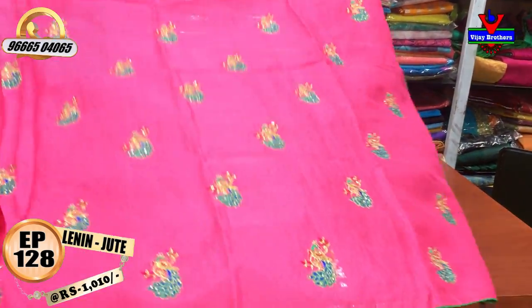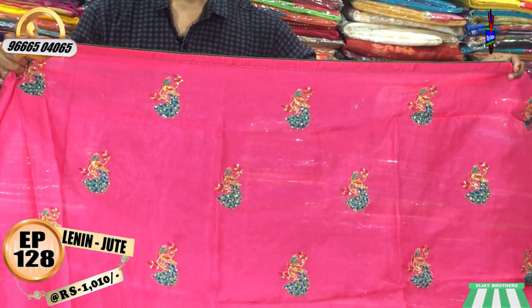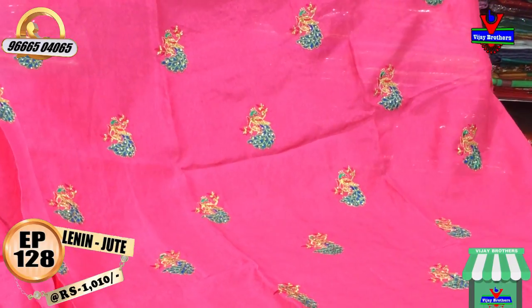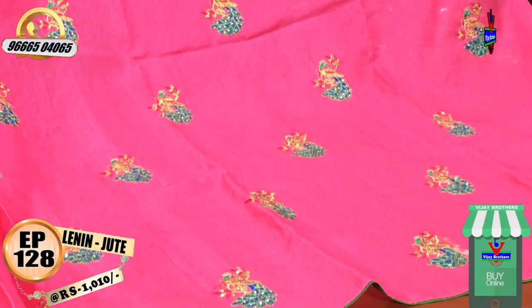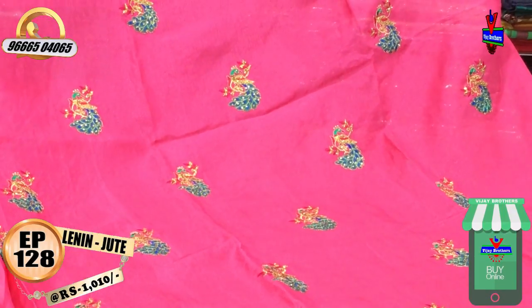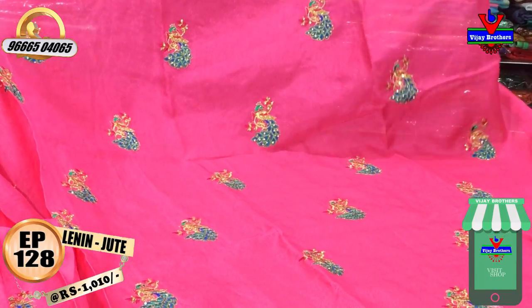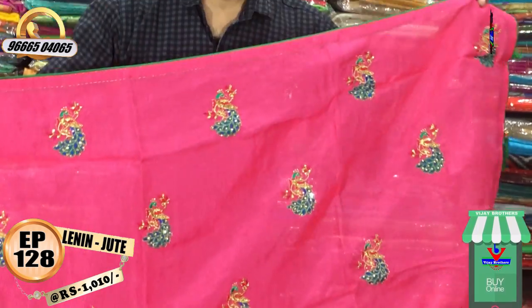We have a pink color combination with piping and a peacock design. We have a multi-color combination: blue, green, and red color combination. The peacock design has a face in the middle, embellished with stones.